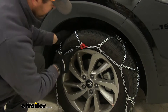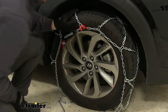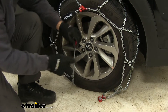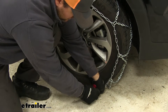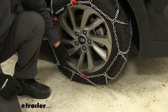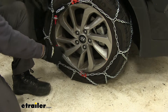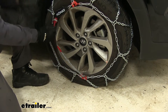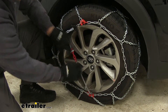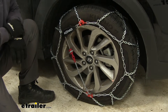Even out your tire chain around the face of your tire. We're going to take the mechanism and feed our tensioning chain into it like that, then pull — that's going to tighten our chain around our tire. We're going to take the red hook and hook it on the red loop. Once you've installed one side, you're going to repeat that process on the other.